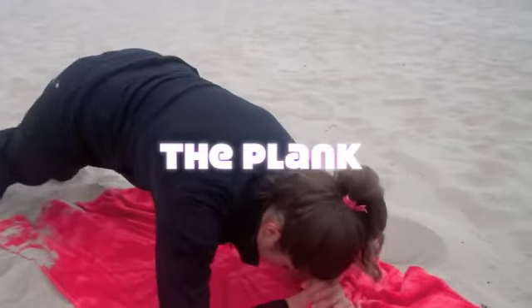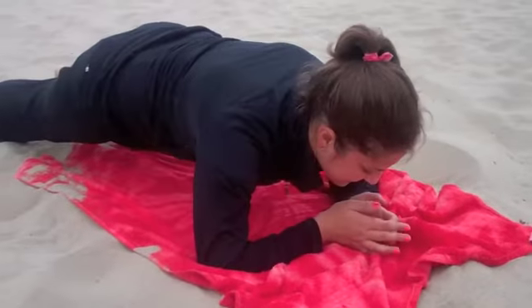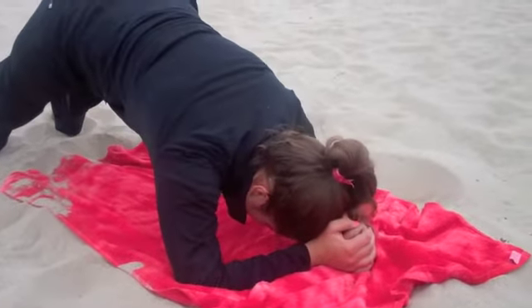If you've ever done yoga, you just hold your body in a plank like this. Make sure your body's flat, and when you get tired, lift your spine up.